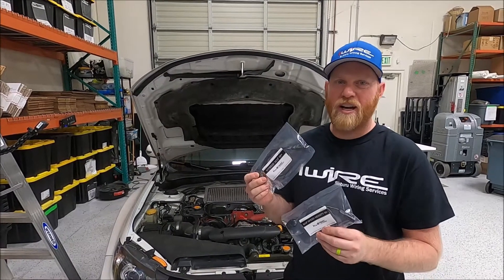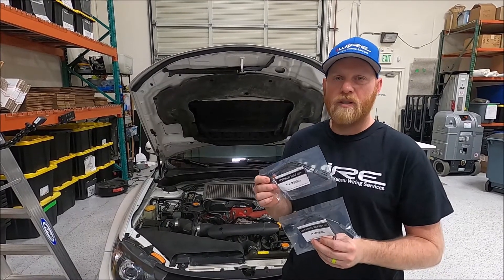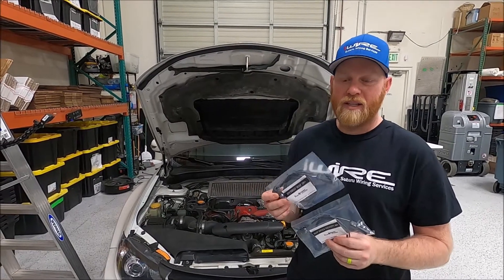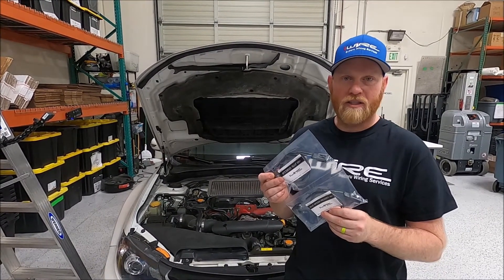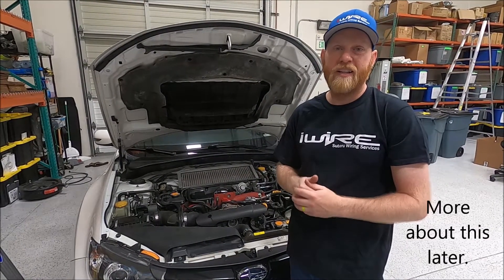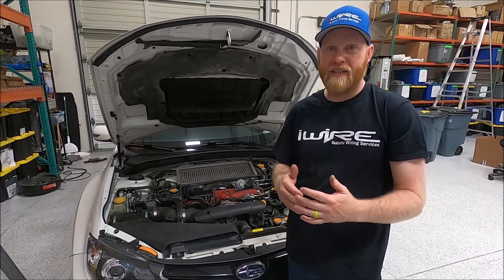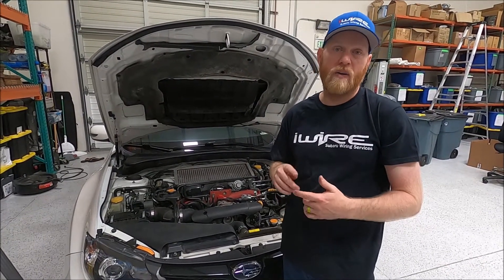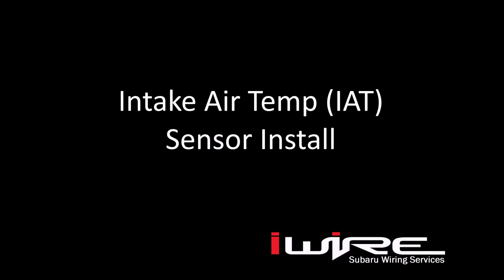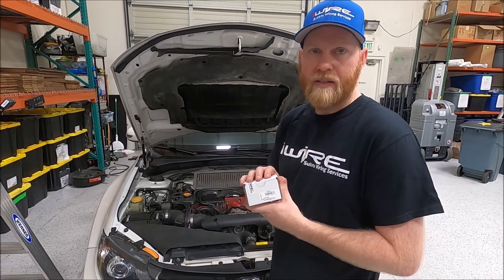Hi, I'm Brian from iWire. Today we're going to show you how to install our speed density and hybrid kits, and then after we'll explain why you might choose one or the other, the benefits, what speed density is, and any other common questions that come up. Probably the most important thing is to talk to your tuner — they will have an opinion about this, and that will be your best answer to decide whether you should be going hybrid or speed density.